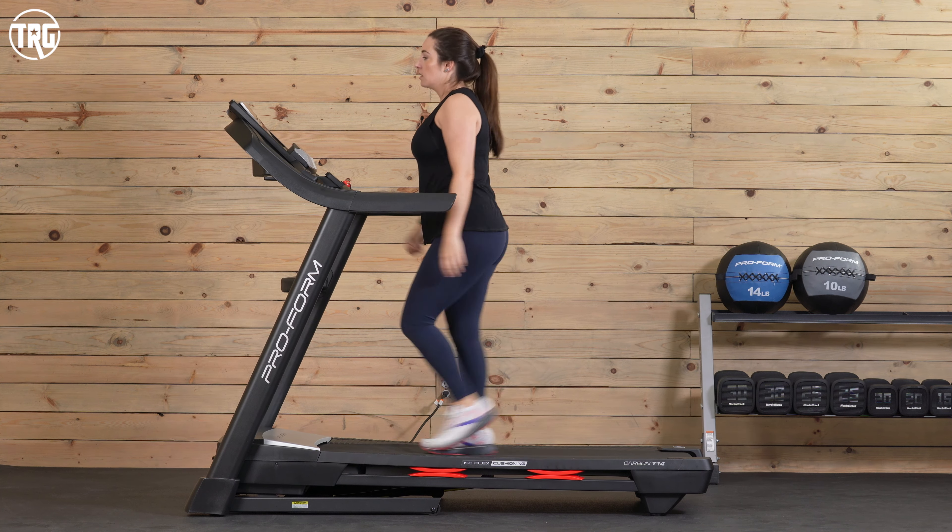That noise is just the leveling feet sticking to our rubber mats — it happens on other treadmills. But overall the Carbon T14 is fairly quiet, especially with that incline function, and it's pretty comparable to other mid-range treadmills. Here is Matthew — he is 6'5" — walking at 3 mph, running at 6 mph, and running at 9 mph.